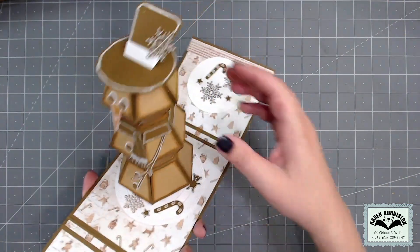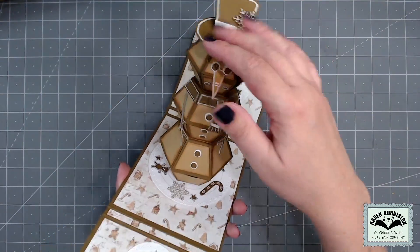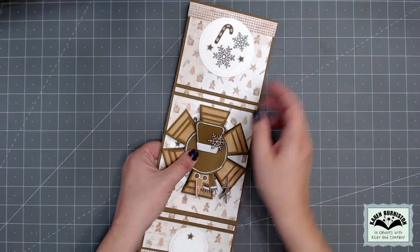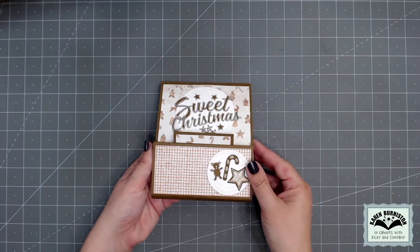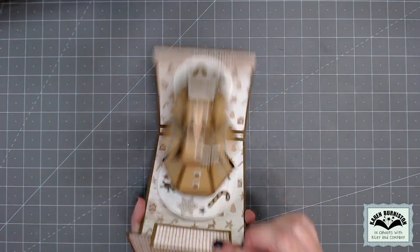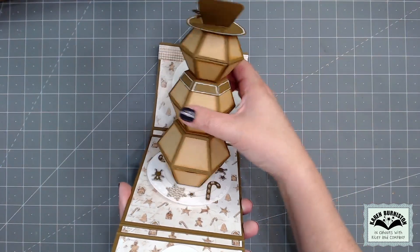The finished card measures five inches by six inches, but it has those gusseted folds so you can cram it into an A7 envelope if you're giving it in person. For mailing, I'd suggest going with a bubble mailer.